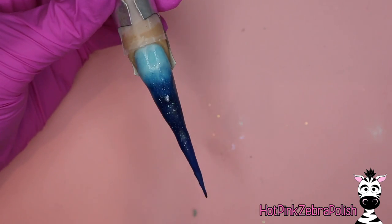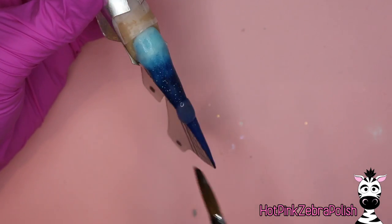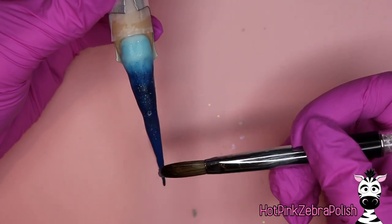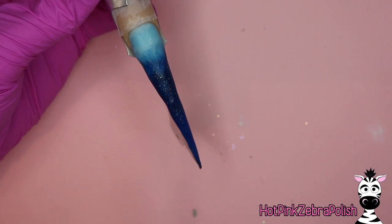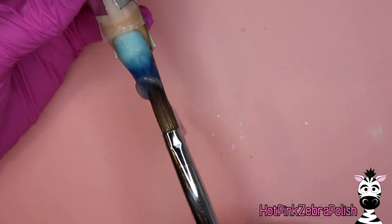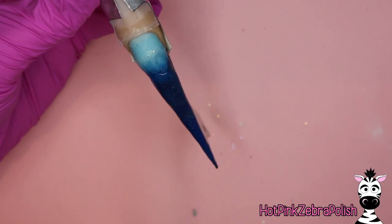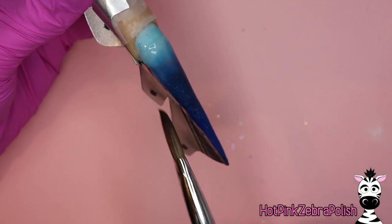I don't want a smooth transition — I want it to be a little blotchy between the lighter blue and the darker color. When you look at a picture of the ocean from underneath, there isn't a smooth transition; there are waves of light and different shadows that come through. So if it's a little patchy, I think that actually adds to the effect.